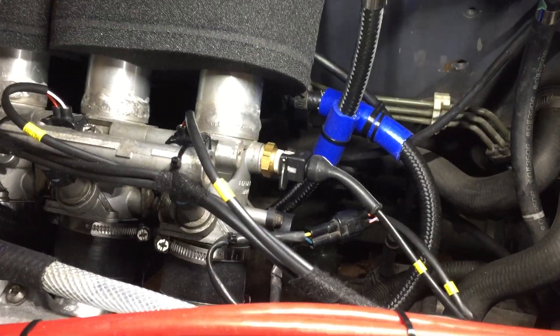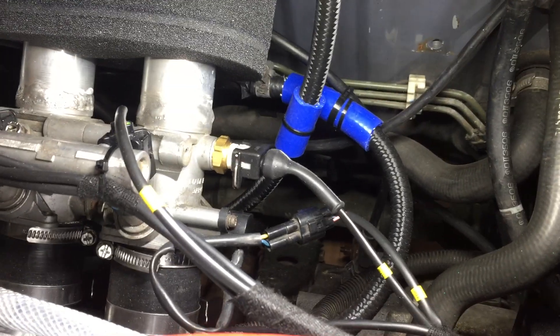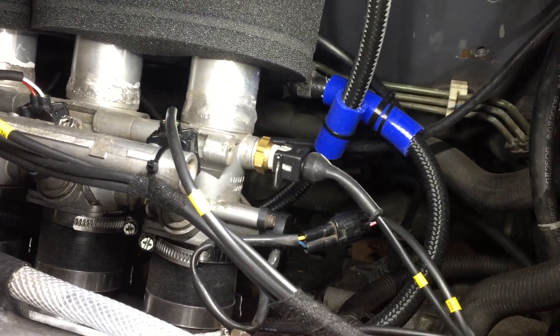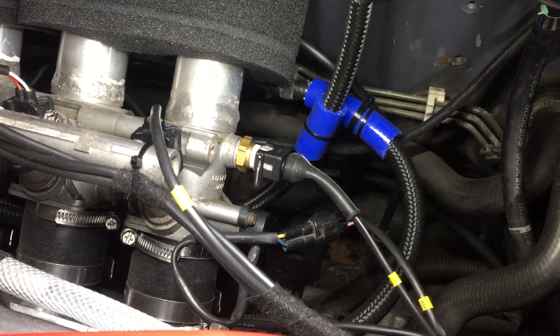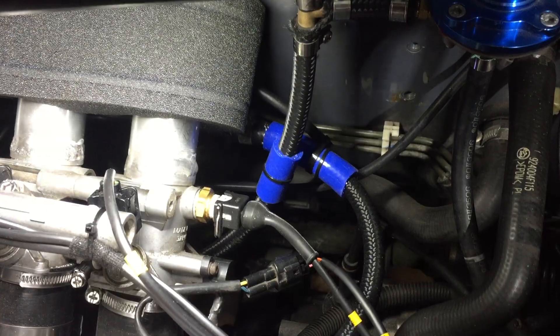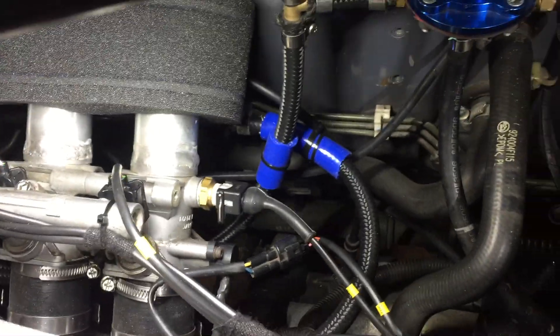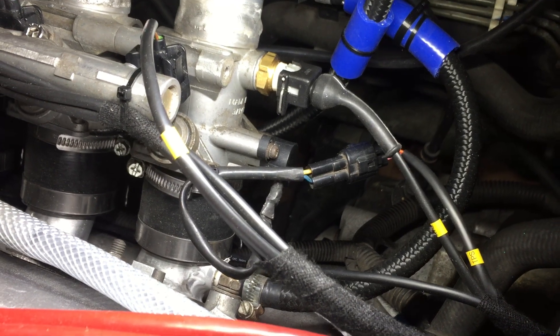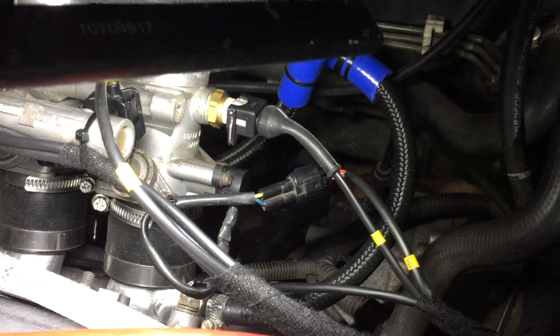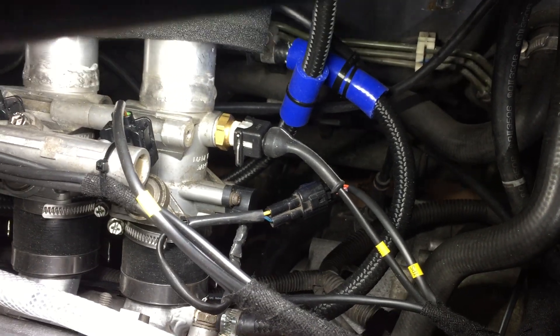At the back there's an air temperature sensor drilled and tapped M12 by 1.5, which goes directly into the airflow to give the ECU an idea of what's happening. The throttle position sensor is the standard three-pin unit from the GSXR.